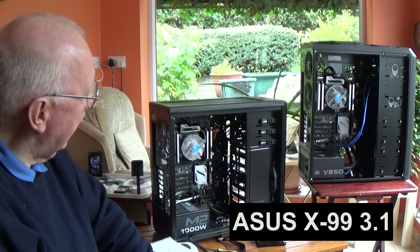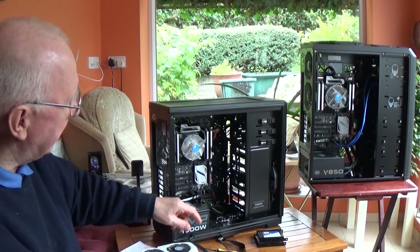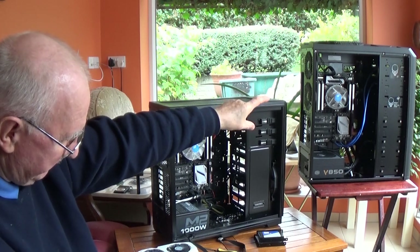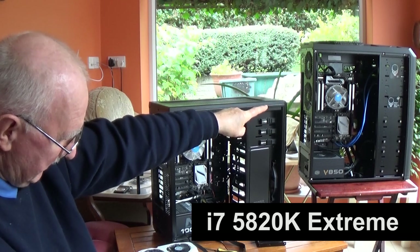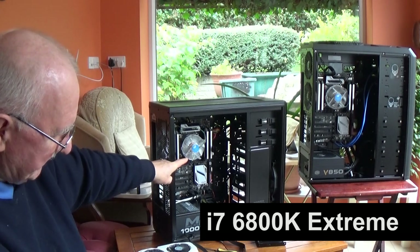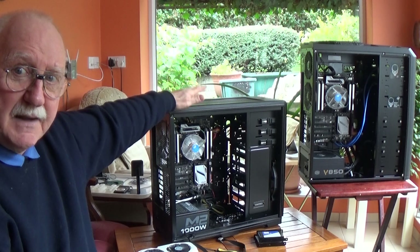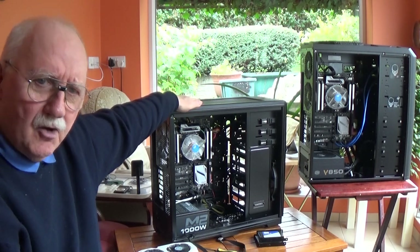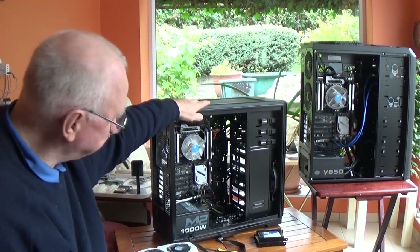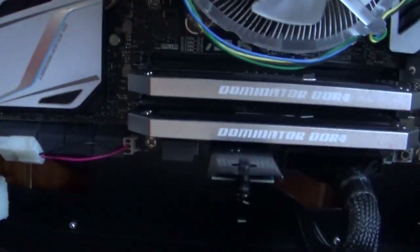Each of the boards are Asus X99s. The difference between the two is that the old Flight 1 — now going to be Flight 2 — has an i7-5820K Intel processor in it. That's the extreme range, by the way, and it's a 3.3 gigahertz. This one, on the other hand, has an i7-6800K extreme processor running at 3.6. So that's the reason I'm going to be making this the main computer to run all of the simulator software, and I'll use that one just as the extension to run the external view. I have 32 gigabytes of RAM in each one, and they're Dominator chips.